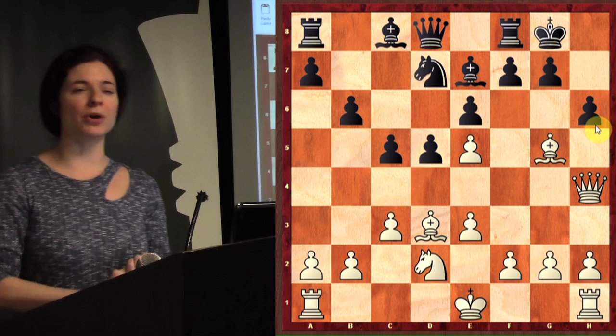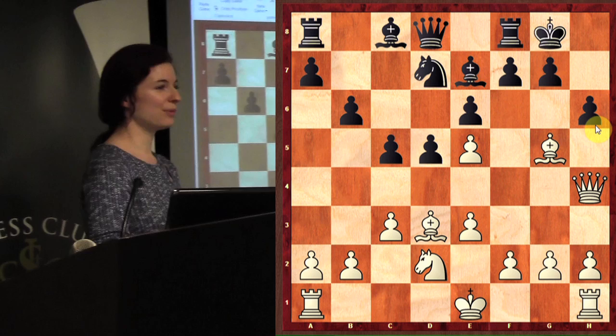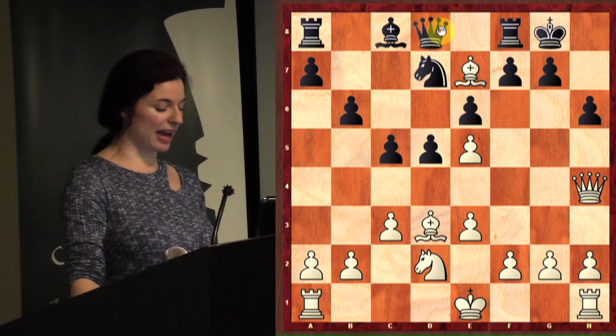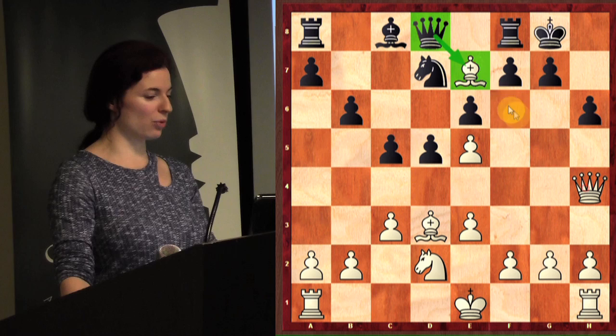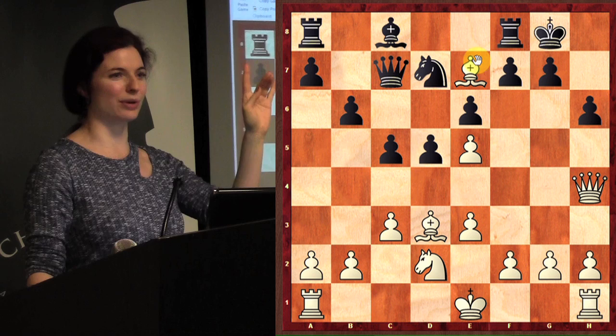Now what can white do to still maintain a really good position? Remember, the goal in chess is to checkmate your opponent, and along the way it helps to capture a lot of their pieces — whoever has more pieces is more likely to checkmate. So how do we capture some pieces right here? Let's start taking the rook off.